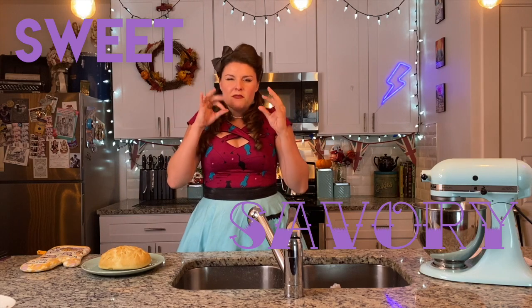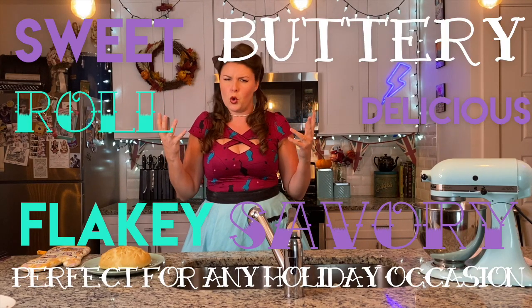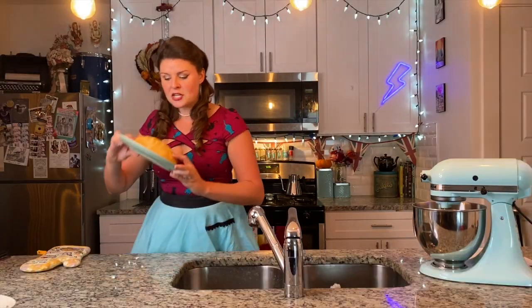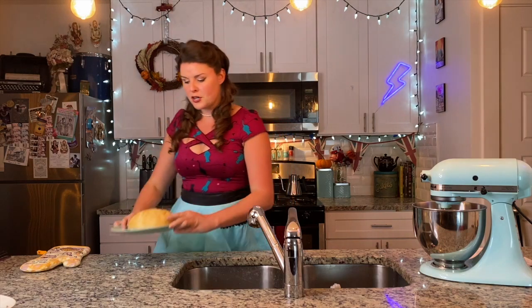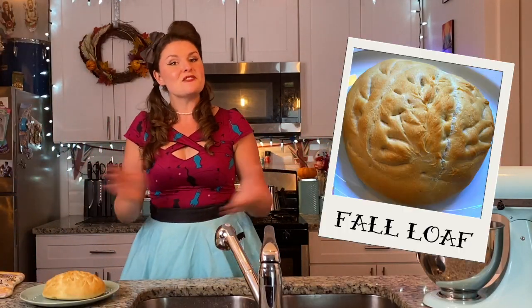And clearly it's going super well. I was in the middle of baking cuminamon — tap here if you haven't watched that sweet, savory, flaky, buttery, delicious, perfect-for-any-holiday-occasion roll type muffin thing. Check that out. And I had some extra dough, so I just left out the butter and the sugar and I made bread.